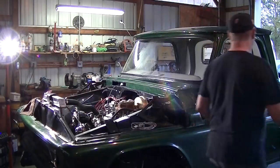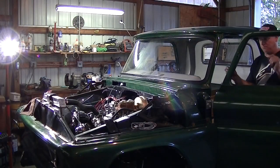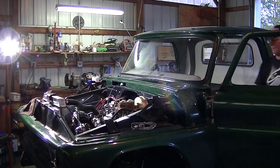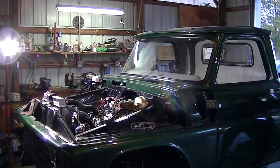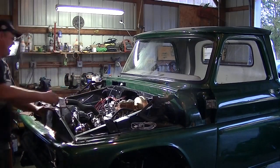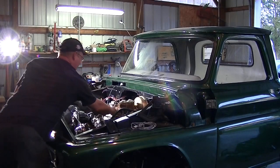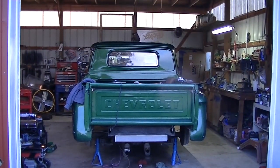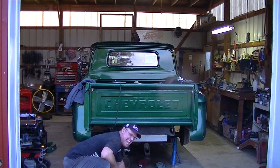It actually sounds nasty — this thing sounds like you're sitting behind it in traffic. I can't stop here. Come with me. This thing sounds nasty.